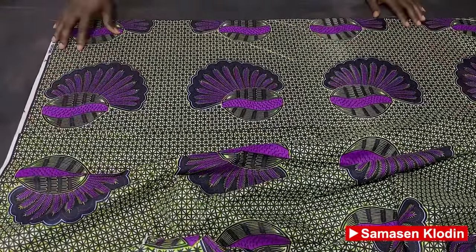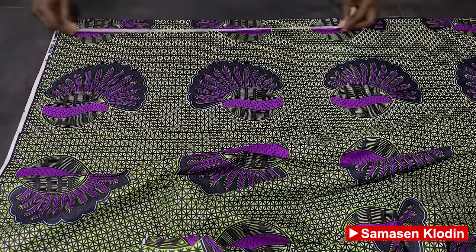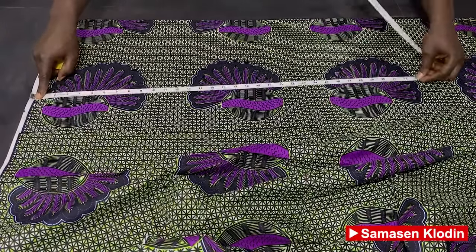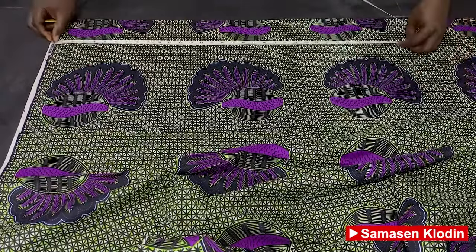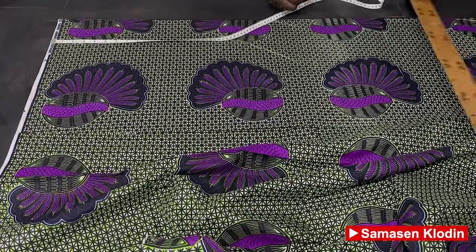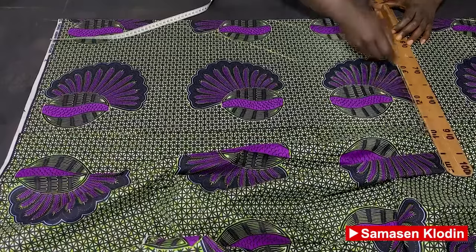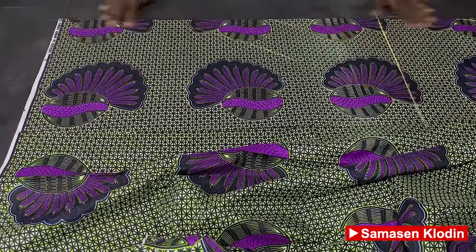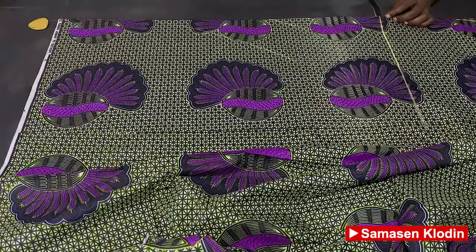After cutting our 15 inches, we're going to take the measurement for the length, which is 31 inches plus 1 inch seam allowance, so we're going to use 32 inches. We connect the two lines and cut it out.